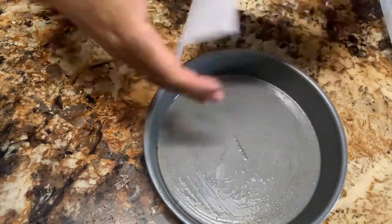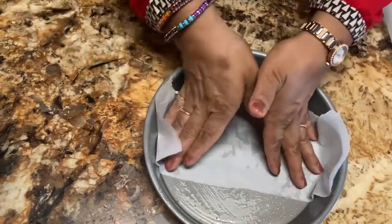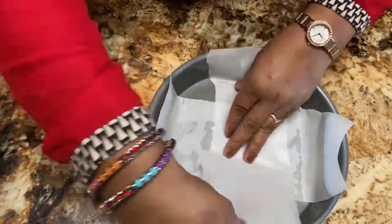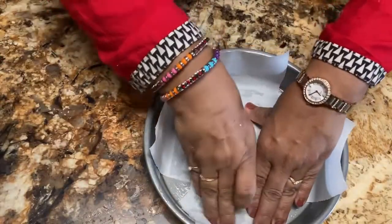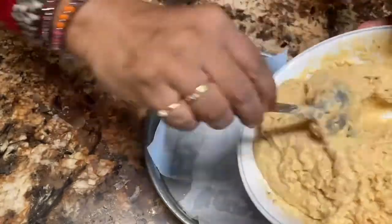I'm using a parchment paper strip so it helps the bread not to get stuck with the pan and it comes out easily. As you can see the way I am putting the parchment paper — then pour the batter.